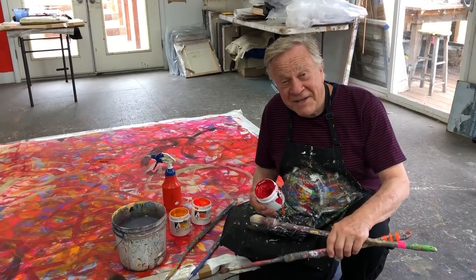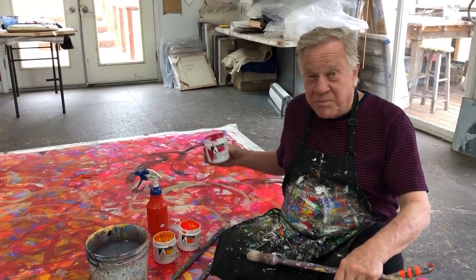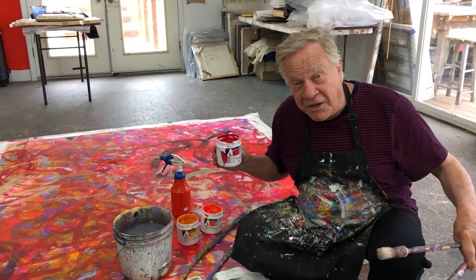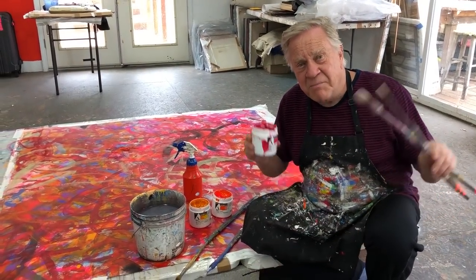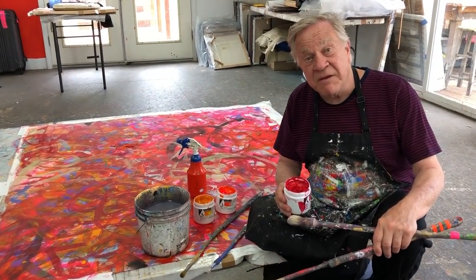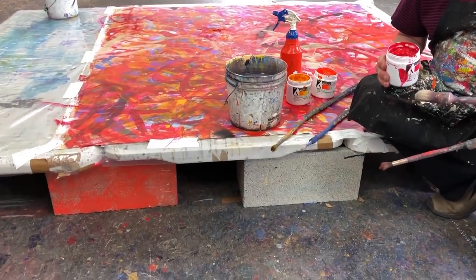Welcome back to another Bob Blast. I'm Bob Burridge and this one is all about painting large and horizontal. What if you don't have a big wall in your studio or wherever you paint and you need a big wall? What I'm about to do is paint flat on top of these old tables sitting on top of cinder blocks.